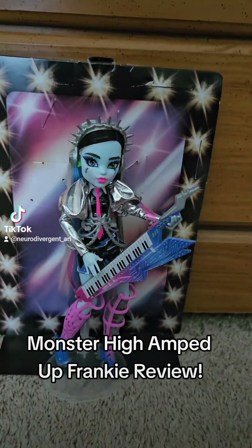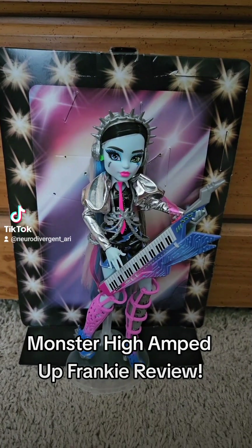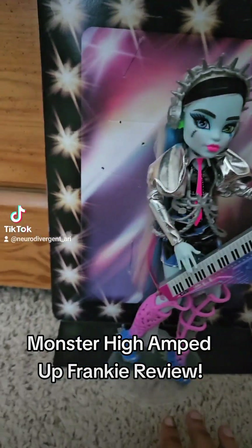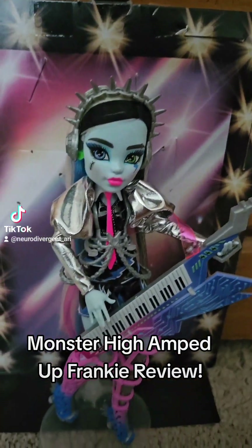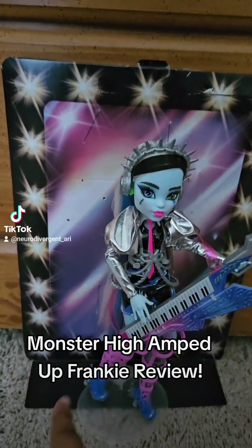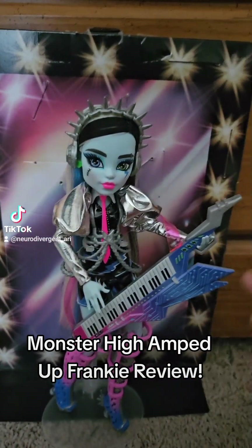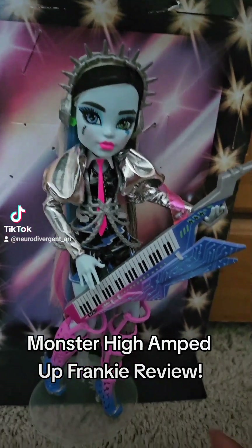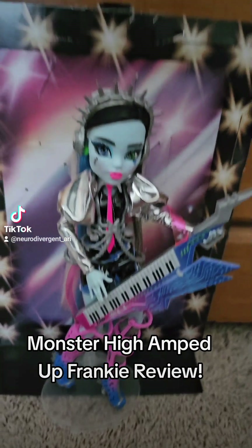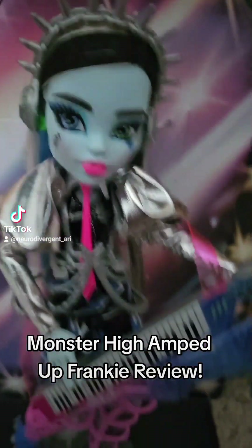Hey guys, what's up? I am back with another doll review. Today I'm going to be reviewing Amped Up Frankie. Oh my gosh, I love them so much. I saved the background from their box so I can use it because I love how it looks — it just looks like an actual stage. The stand's not included; this is one of my own stands I bought on Amazon. Let's get into the doll.